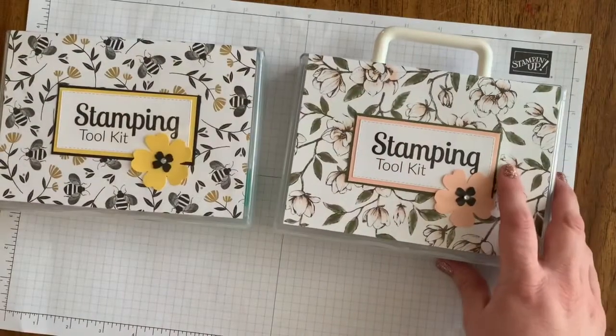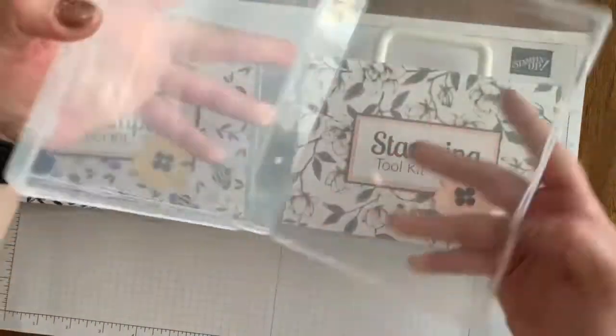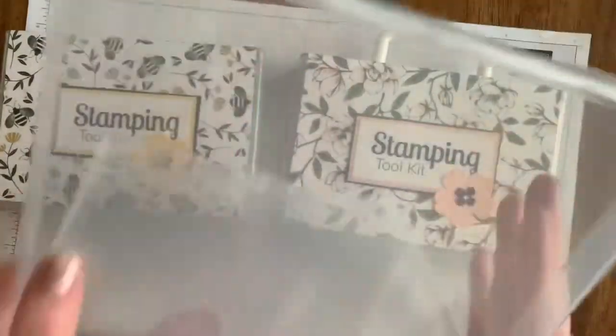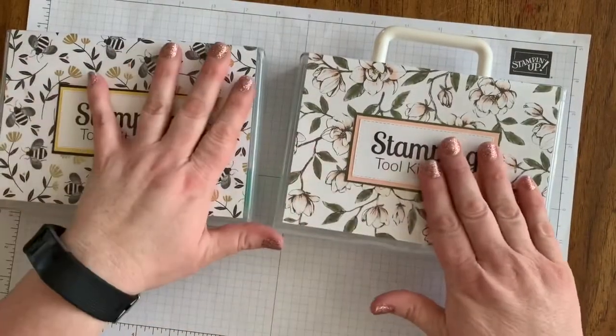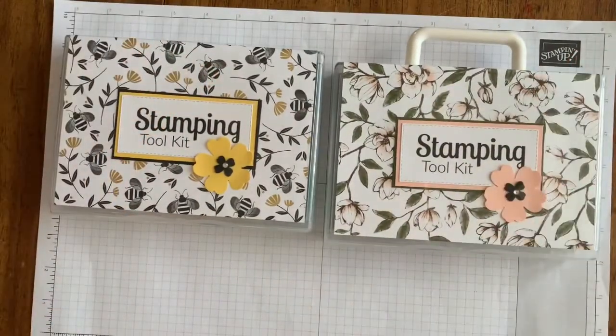These are the clear cases you can get from Stamp It Up — you can get four. I decorated the inside and you just slip it under the plastic, so everything is contained. Even the little flower is contained so it's not going to catch on anything. So what comes in your tool kit?